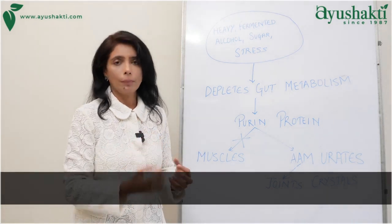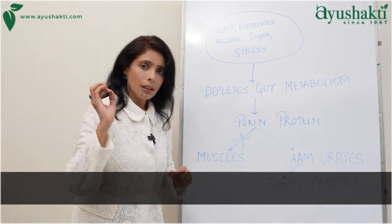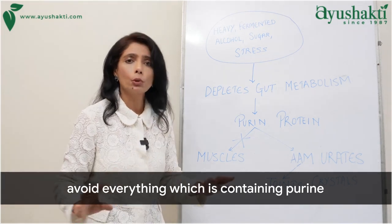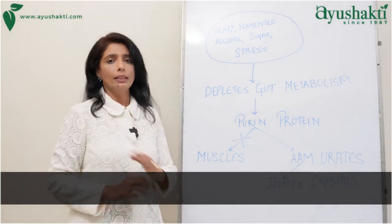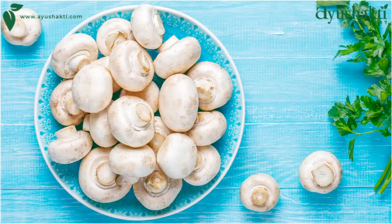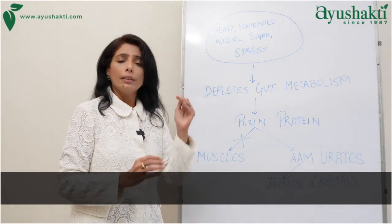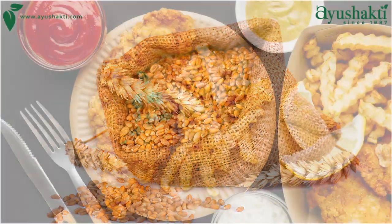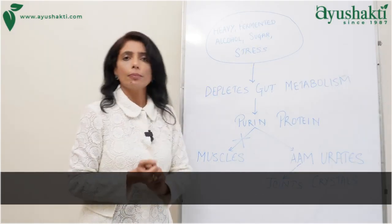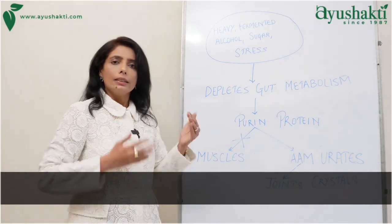The second R is Restore — restore metabolism and purify blood. The first step is diet. Avoid everything containing purine until your metabolism is good. Purine-containing foods include certain vegetables like spinach, broccoli, mushroom, legumes and lentils, red meat, organ meat, and certain seafoods. Also avoid heavy foods like wheat and deep-fried dairy, as they deplete the Agni. Instead, take lots of vegetables, fruits, rice, and millet — these do not contain purine and you will feel much better.